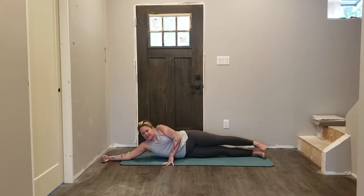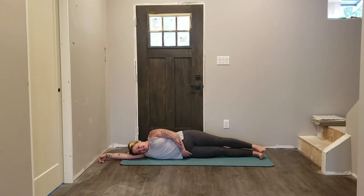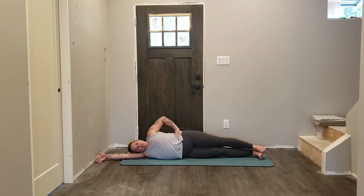Both legs extend nice and low, head relaxes on your upper arm. Upper hand can come onto your hip or in front of you to help with your balance. If there's discomfort underneath of that lower hip, roll up the mat or use a little cushion or sweater underneath of the hip. Top leg lifts.